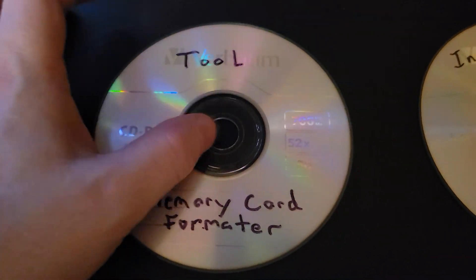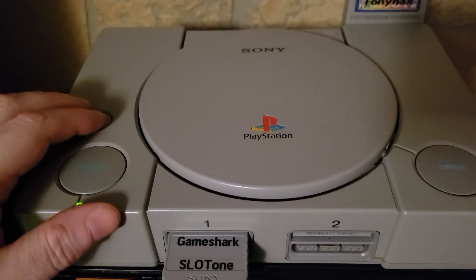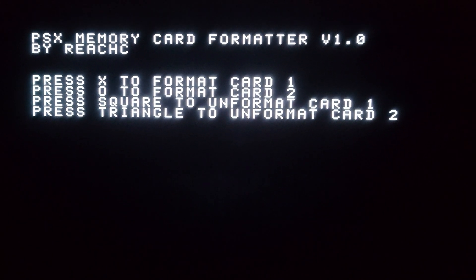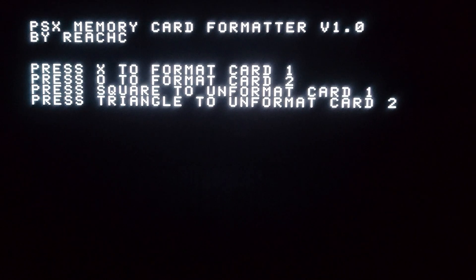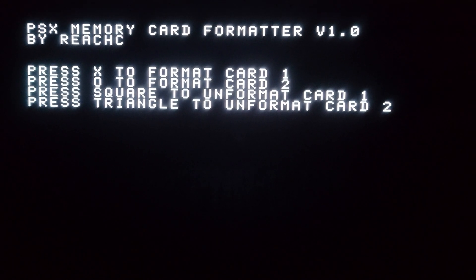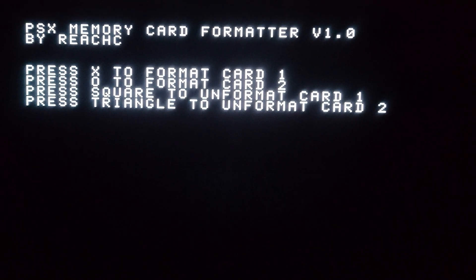I'll show you real quick — this is simple, but you still have to boot it up. This is the program right here, it's just a small prompt — X for slot 1, O for slot 2. But the problem is, there are a few issues: one, it sucks having to boot up another program, and two, it's 50Hz, so some monitors look a little funny with it.